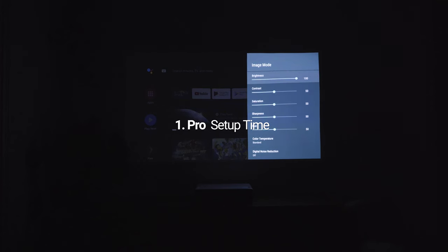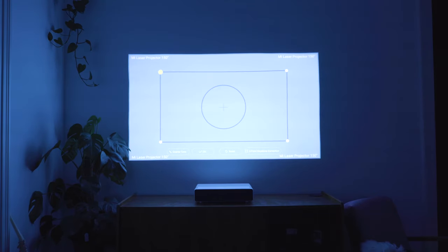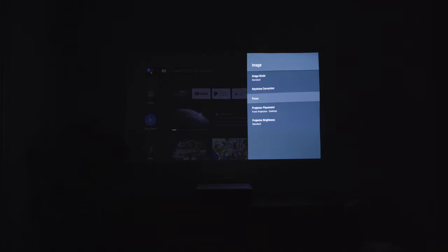The setup is really simple, especially compared to conventional projectors. I would say about 10 minutes after opening the box, you are ready to go. After signing into your Google account and setting up the Wi-Fi, you only need to do a simple keystone correction. It's also extremely simple to pack it up again, move it or take it with you to visit friends.